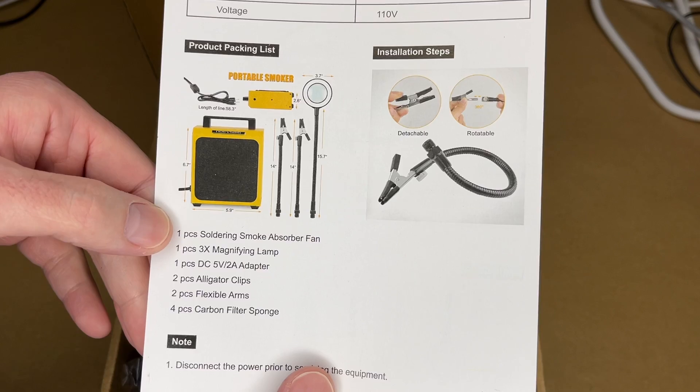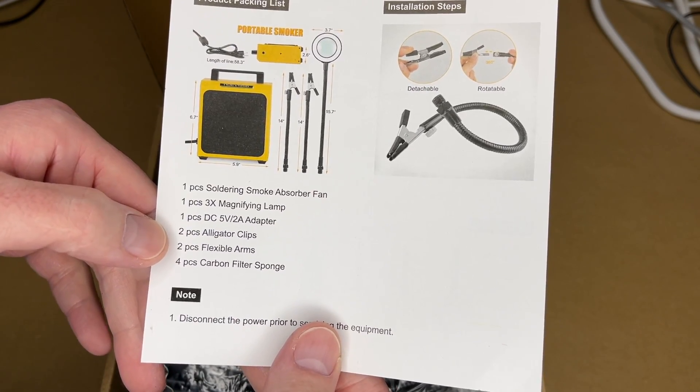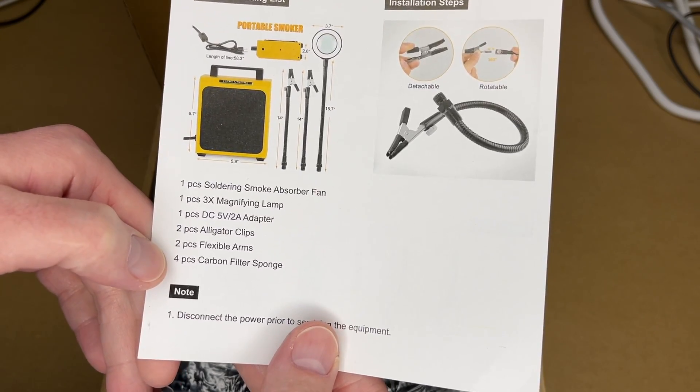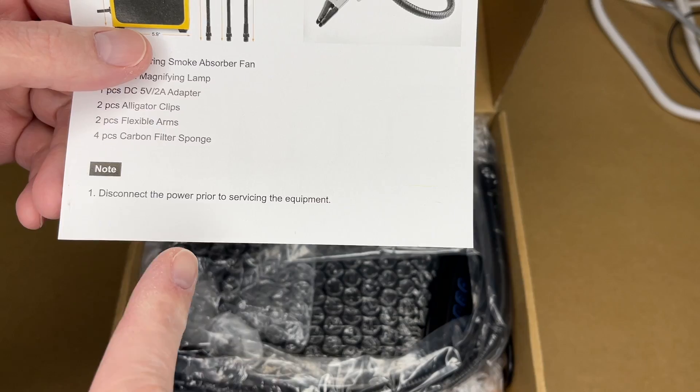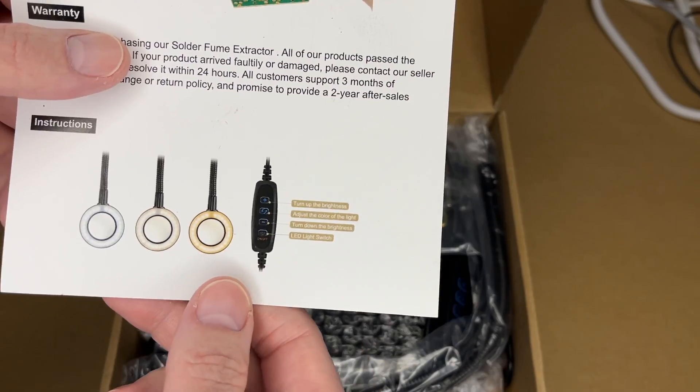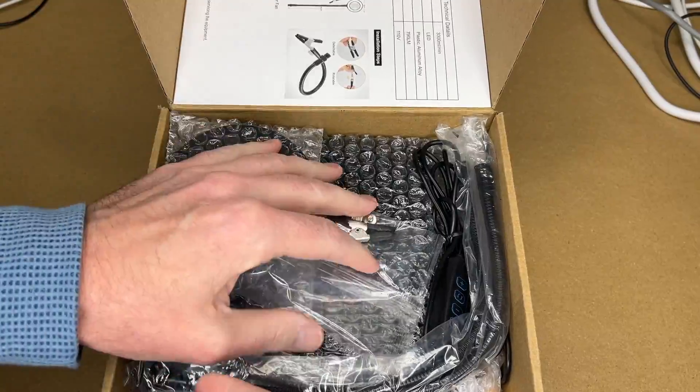Here's the packing list. It comes with the soldering smoke absorber fan, 3x magnifying lamp, 5-volt 2-amp adapter, two alligator clips, two flex arms, and a four-piece carbon filter sponge. The manual notes to disconnect the power before servicing the equipment, covers the warranty, and mentions the light has three color temperatures and 10 levels of dimming.